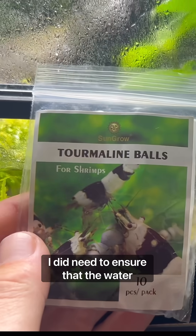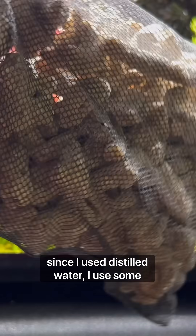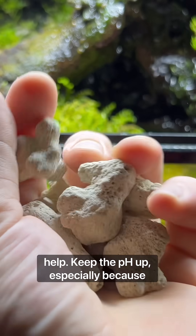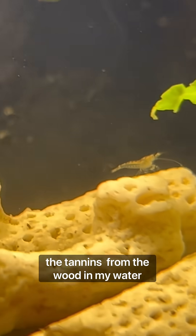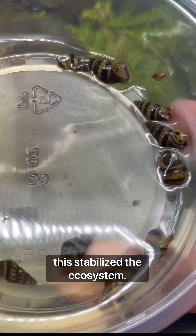I did need to ensure that the water parameters were just right for them. Since I used distilled water, I used some tourmaline balls and crushed coral to help keep the pH up, especially because the tannins from the wood in my water feature were bringing the pH down. So this stabilized the ecosystem.